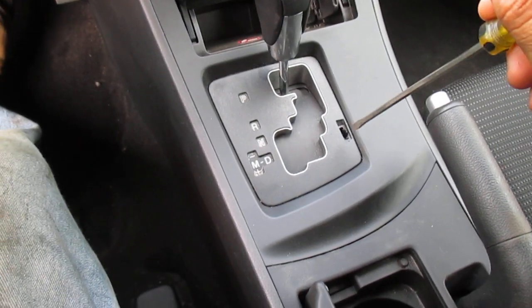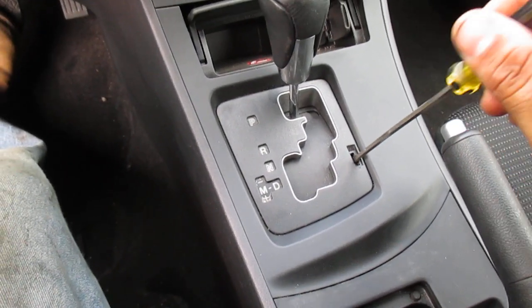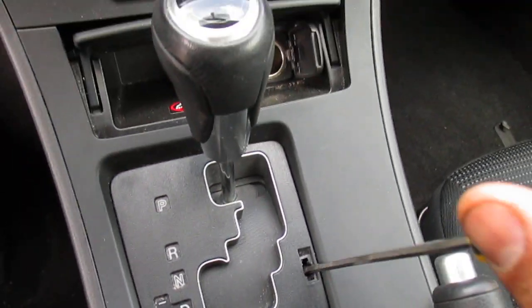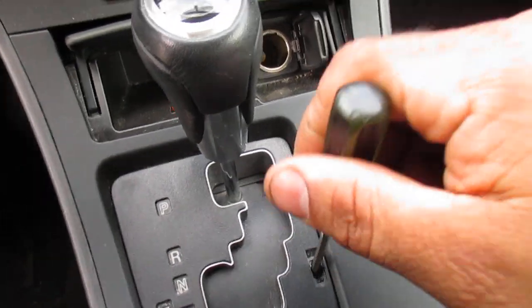What's up guys, it's Tomeini. We have a 2011 Mazda 3. There's a cover that goes here. You pop it up, and then the button is right here inside.